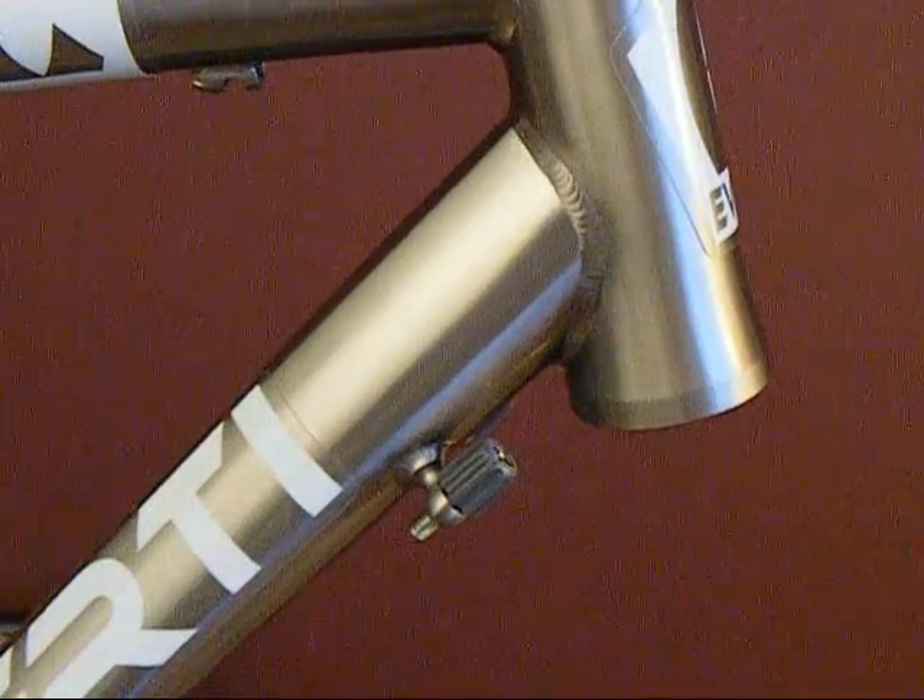You can see we also have barrel adjusters for the front and rear derailleurs. That gives you on-the-fly adjustment capabilities.